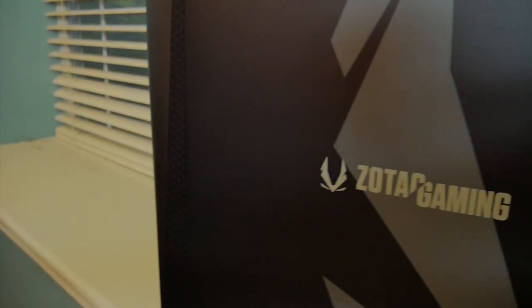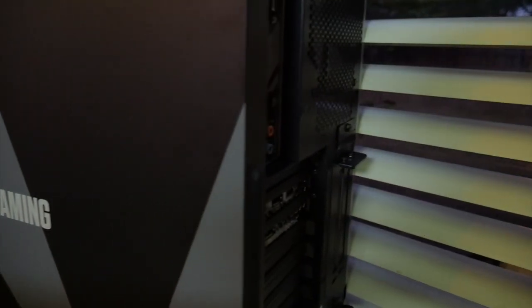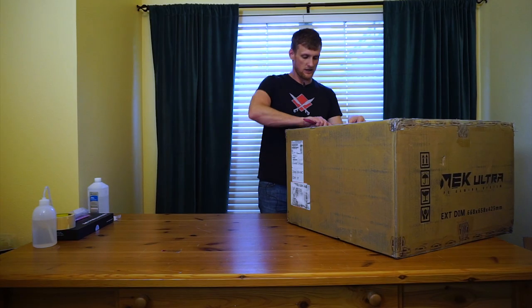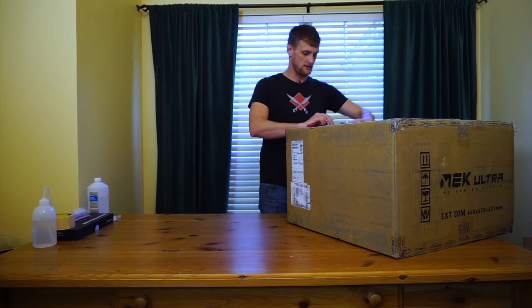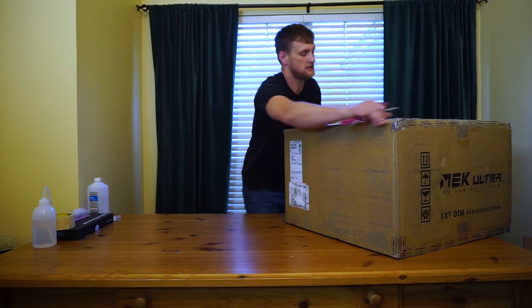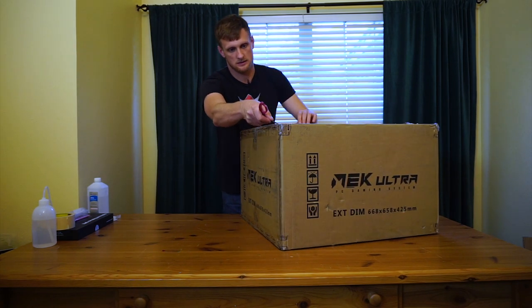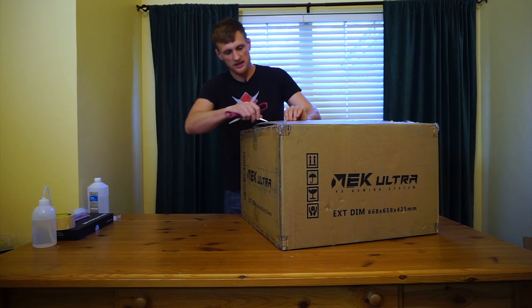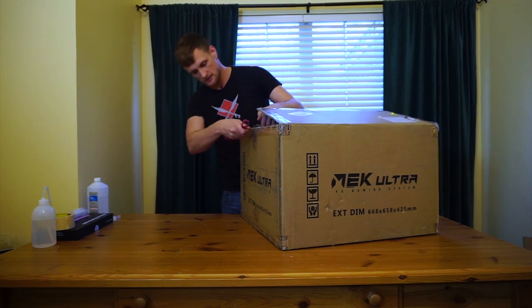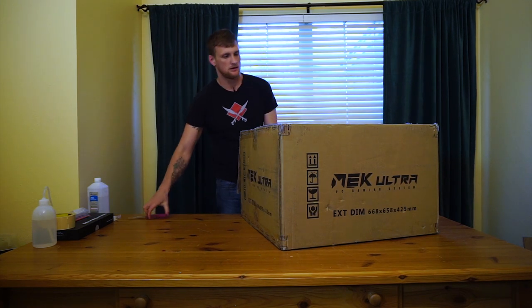This is the Zotac Gaming Plus Mech Ultra. This is how it comes from Zotac. I don't know if this is how it comes from another retailer, but you can see the Zotac branding on the box there.